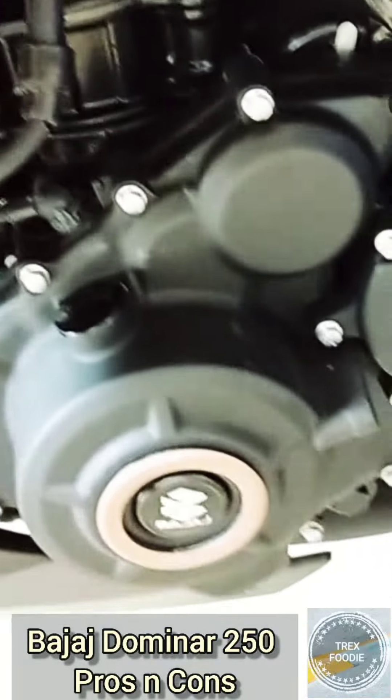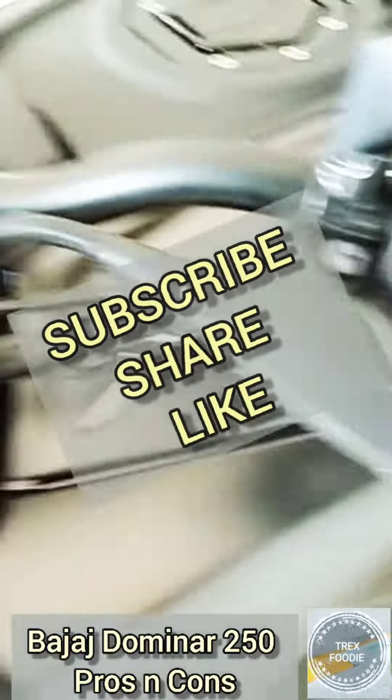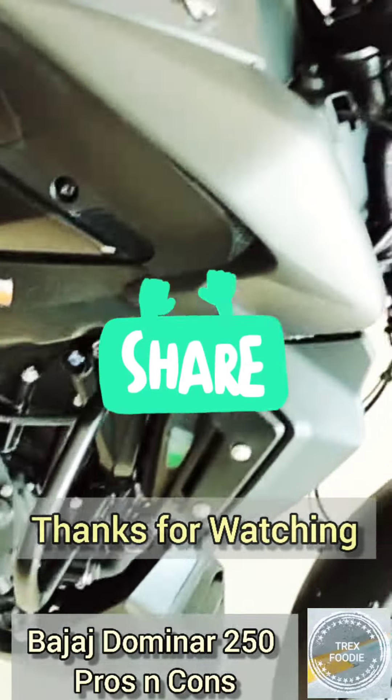That's all for today. If you have any queries, ask me in the comment section, and don't forget to subscribe, share, and like my channel. Thanks for watching — we'll meet in another interesting video. Till then, bye bye.